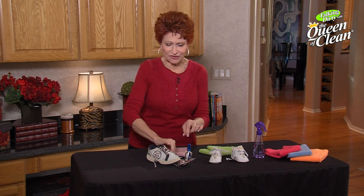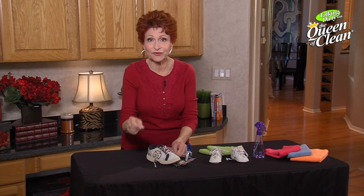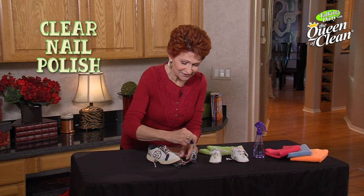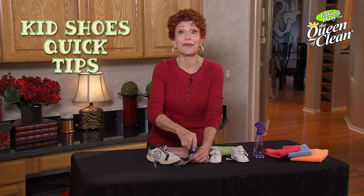The other thing that drives me crazy is when the tips come off the shoelaces. You can't get it back through the hole — it drives you crazy. So what I do is take a little clear nail polish, spread it on, let it dry, and it's just like having those plastic tips right back on the laces.